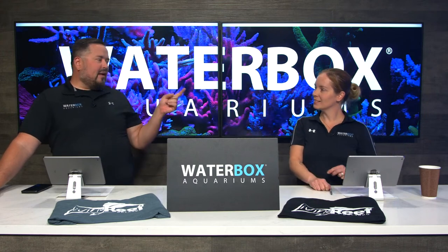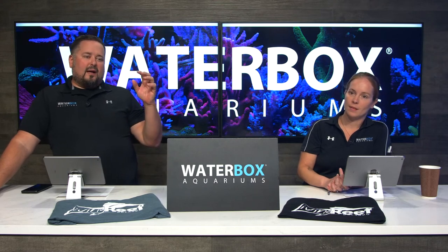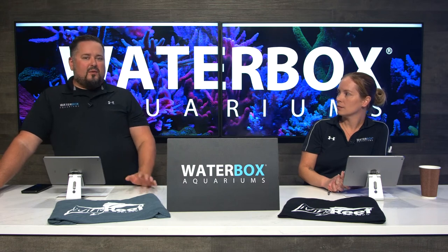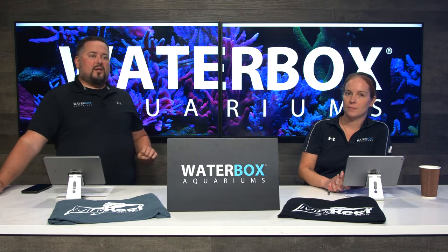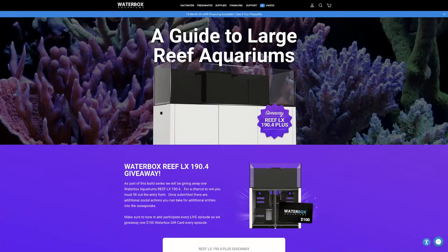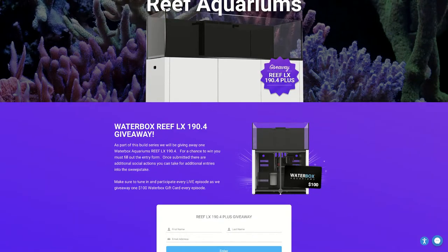Plus, we also have a huge giveaway at the end of the series. It's the Reef LX 190.4, our four-foot Reef LX, valued at over $5,000. You don't want to miss out on this — it doesn't cost you anything to join. Head over to waterboxaquariums.com/huge to get all the details on that.